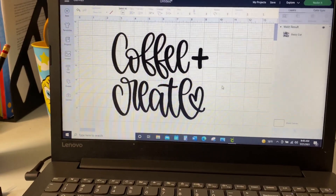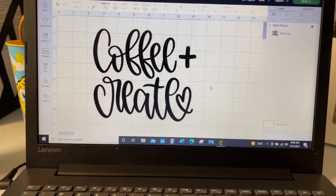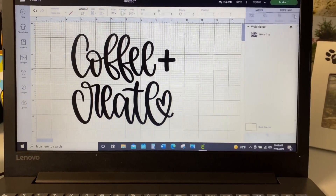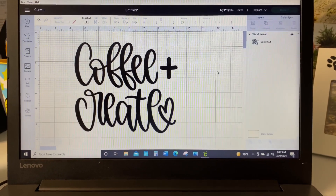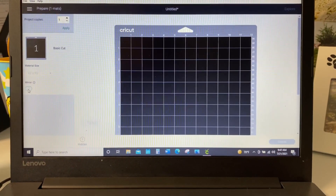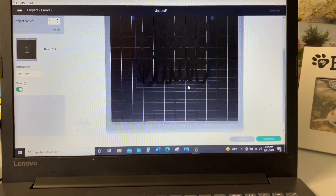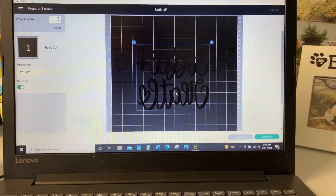Since I have a Cricut and not a Silhouette, I just found this super simple design in Design Space that I'm going to use for my screen print. Now because it is a screen print, when I hit make it I am going to have it mirror the design as well. I'm going to mirror it and then move it to the center of this HTV. That's everything I kind of saw on YouTube so let's give it a shot.